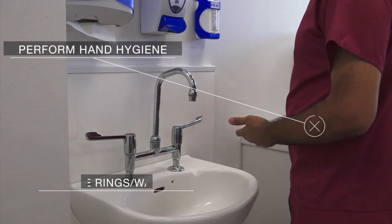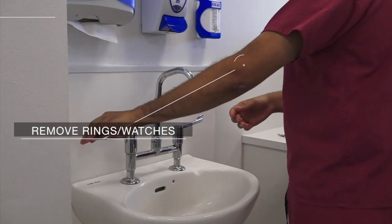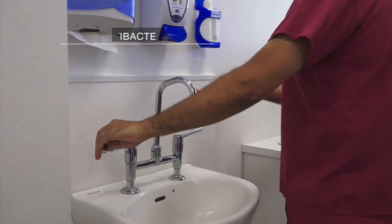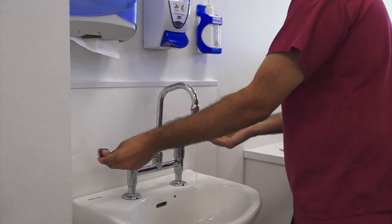Perform basic hand hygiene. First remove rings and watches. Apply antibacterial soap to a cupped hand. This can also be done with alcohol based hand rub.